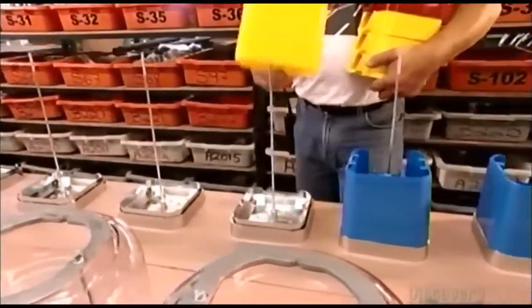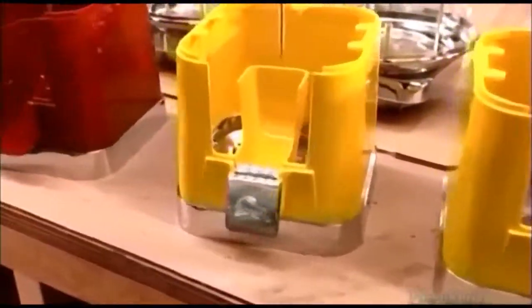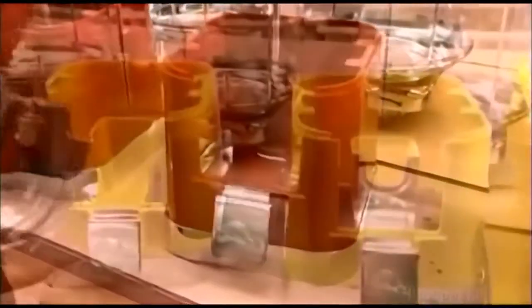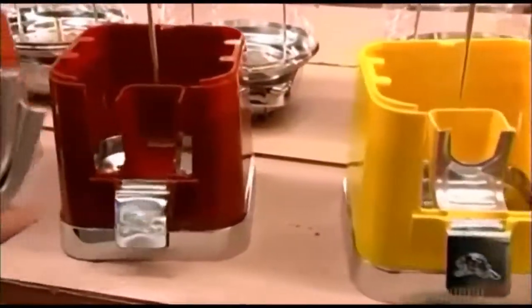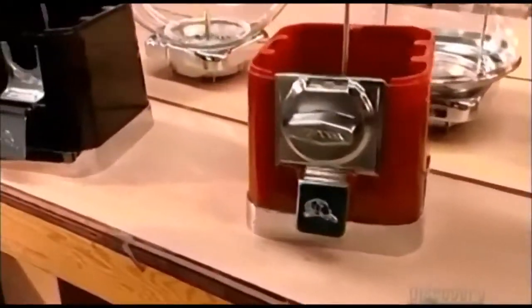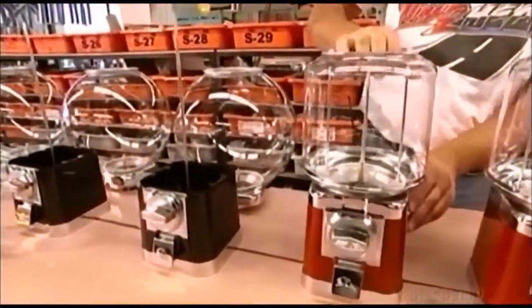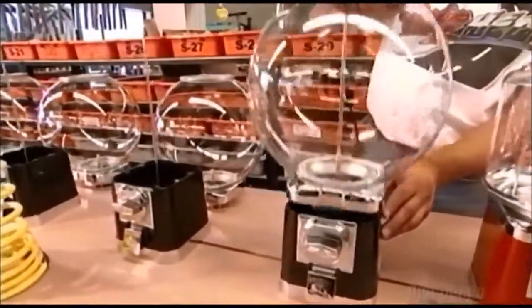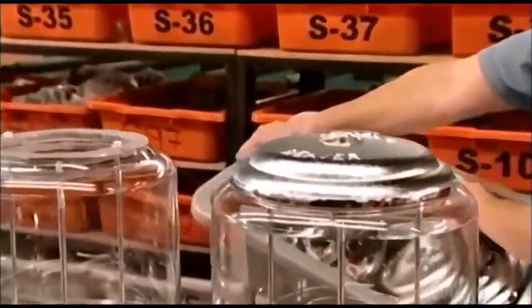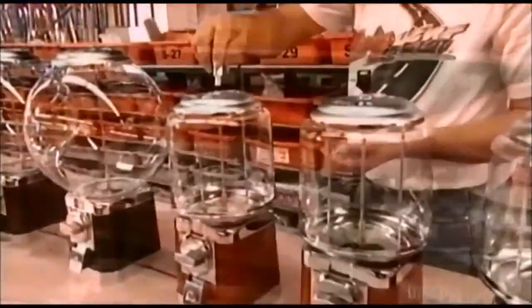Now they place plastic bodies on bases and install the chute doors on the front. They place the chute covers in the plastic body and mount the coin mechanisms just above the chute. Next, they slide the globe assemblies over center rods and onto the plastic foundations. They put a lid on every globe and then lock them on.